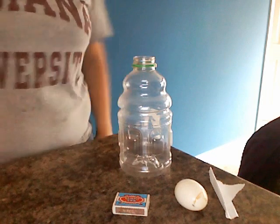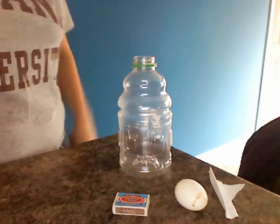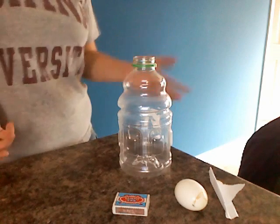Alright, with science fair coming up soon, I thought it would be interesting to show you guys a little science experiment. It's a quick and simple one to do, not really hard.